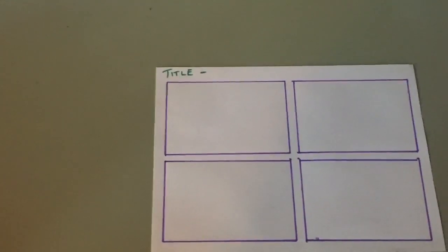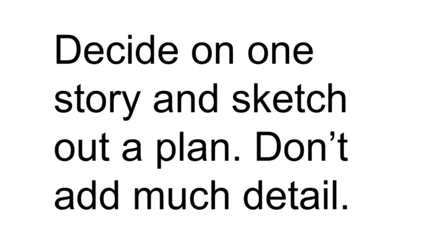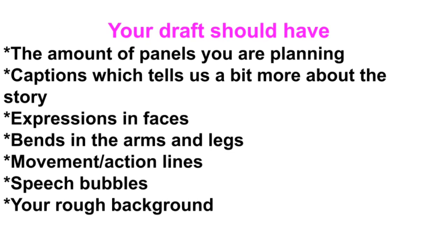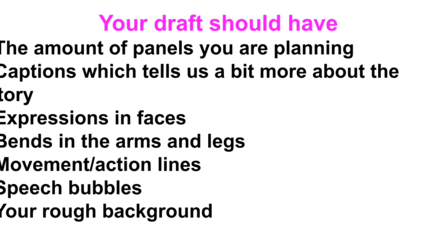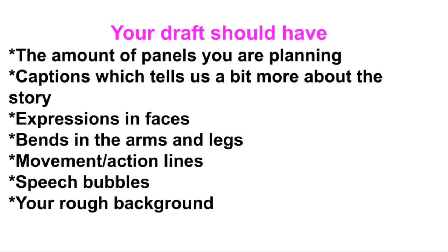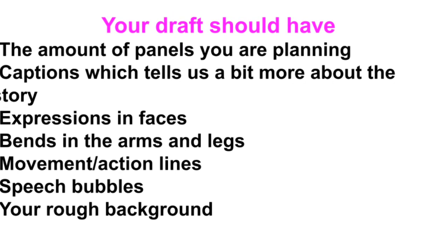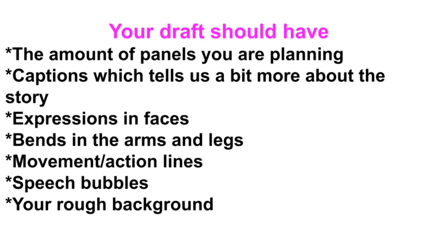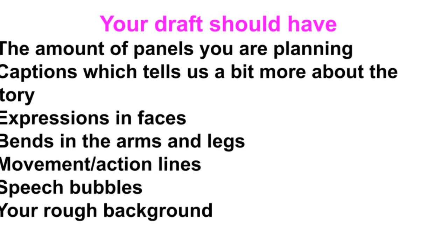Decide on one of your ideas and sketch out a plan — don't add much detail. Your draft should have the number of panels you're planning, captions which tell us a bit more about the story, expressions in faces, bends in the arms and legs, movement and action lines, speech bubbles, and your rough background.